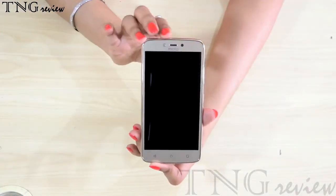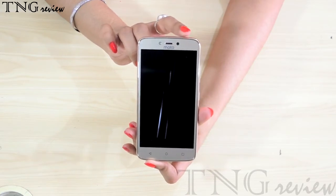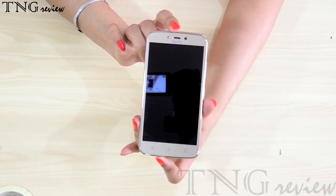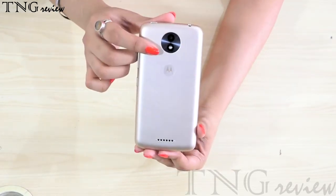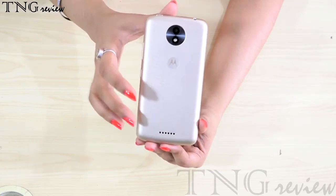On the front you have a 2MP selfie camera with LED flash, sensors and earpiece. On the back you have an 8MP camera with LED flash, Motorola logo and speakers.